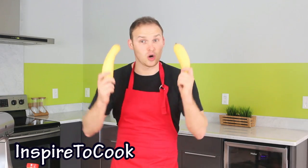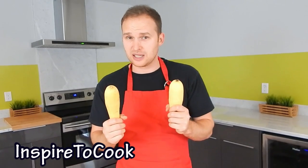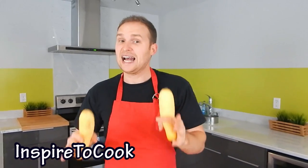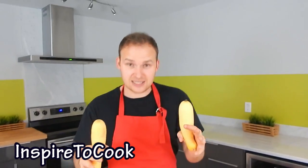Hey guys, welcome to Inspire2Cook. Still in Italian today, but gonna avoid all the calories of pasta. Today I'm gonna show you how to make pasta out of vegetables — squash pasta. This vegetable pasta just takes one ingredient, the squashes. You can use any squashes and it's super simple to make. You're gonna be done in 10 minutes.